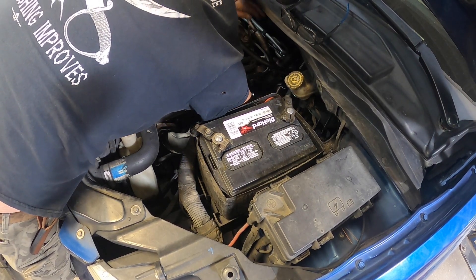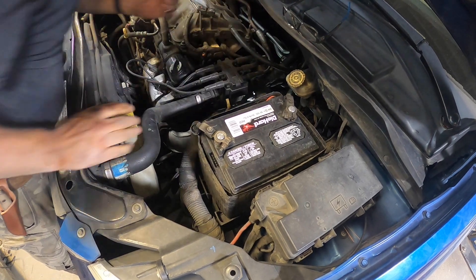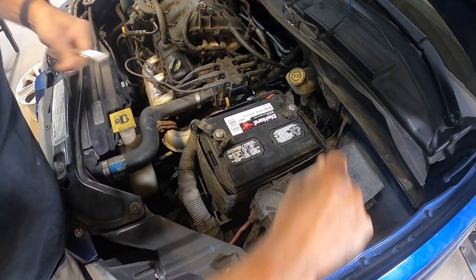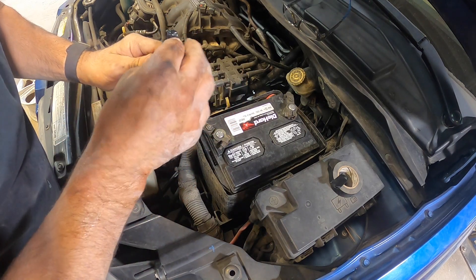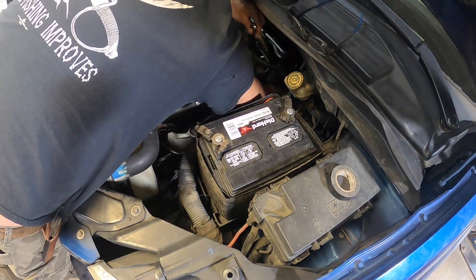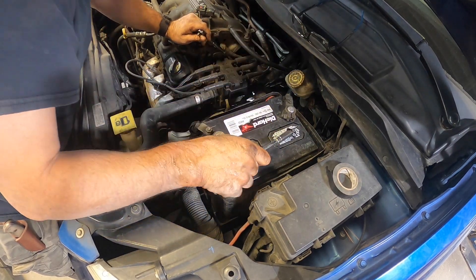I've got it just about out. I'm going to see if I can get my hand on it and turn it a little bit by hand now — no, I can't. So what I'm going to do is get some electrical tape, break a piece off about yay big, stick it on the socket, and put the bolt right in there. That way when I'm done, it'll stay on there. Once I got it to a point, I took the ratchet off, and with the tape on the bolt, you're able to pull it out and not lose the bolt.